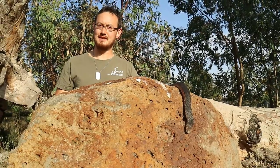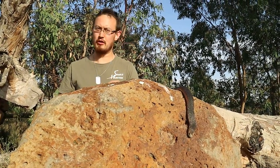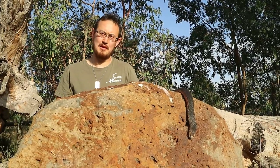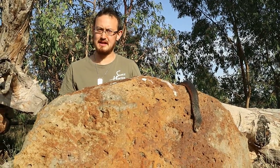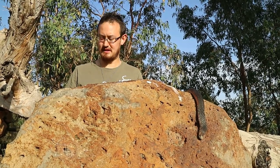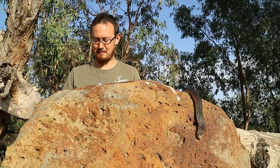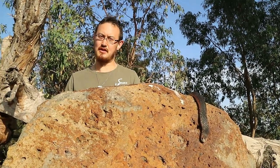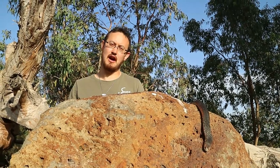The venom of lowland copperheads contains post and presynaptic neurotoxins. Bites can be potentially fatal; however, there's only been one recorded near-death experience from a lowland copperhead bite, thanks to modern medicine. The venom also contains powerful myotoxins and hemotoxins, though clinically significant myotoxicity or blood disturbances is rarely documented. If bitten by a lowland copperhead, there's no specific lowland copperhead antivenom — instead, doctors prescribe and use tiger snake antivenom.